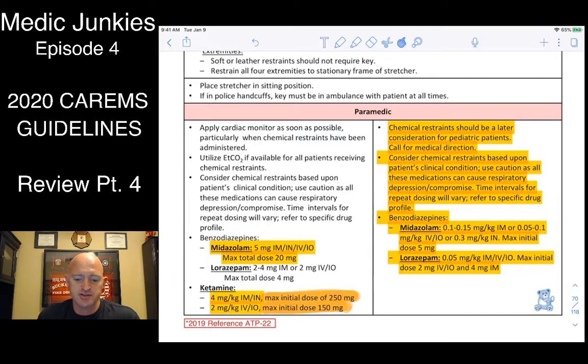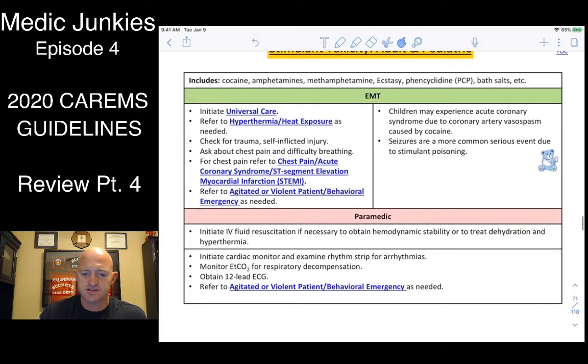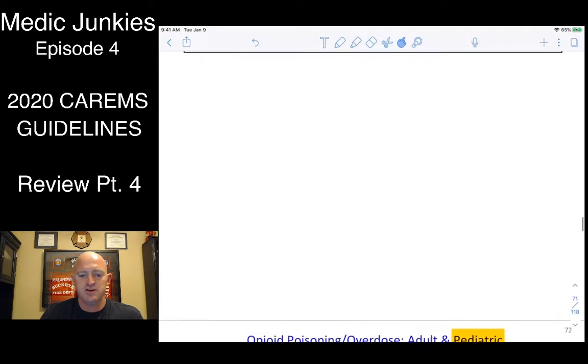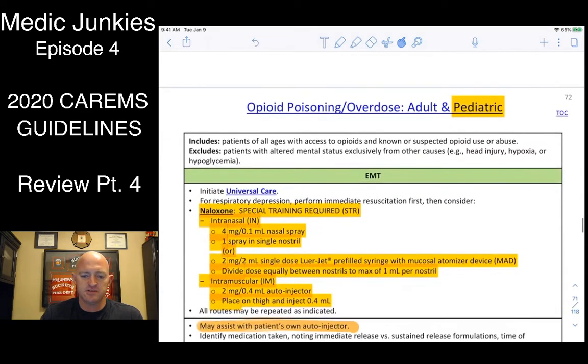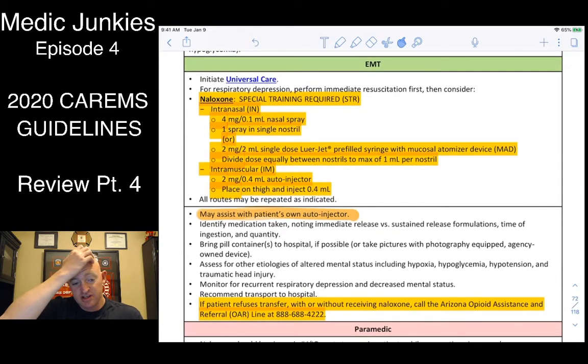For agitated kids, try restraints first — soft or hard. If medication is needed, Versed 0.1 mg/kg or Ativan 0.05 mg/kg are recommended. For stimulant overdose, everything will be elevated: tachycardia, hypertension, agitation — stay calm and try to settle them down. For opioid overdose, give just enough Narcan so they can breathe on their own: 0.4 to 2 mg IV, IM, or intranasal.